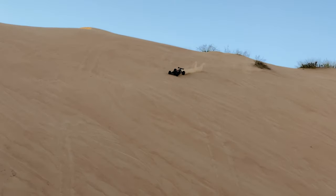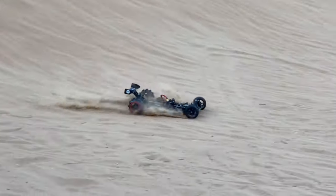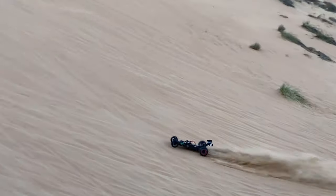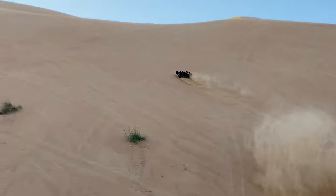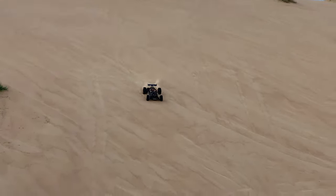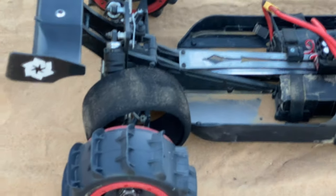HPI Maverick Vader 1.5 scale 4 wheel drive without body on 8s — a lot of power. This is a lot of power on 8s, the tire is passed out, the pump is outside. Are you kidding me?